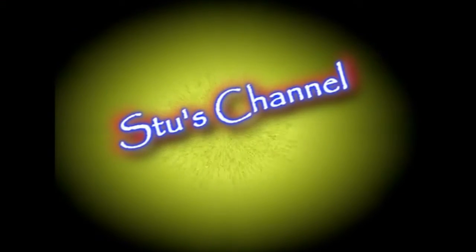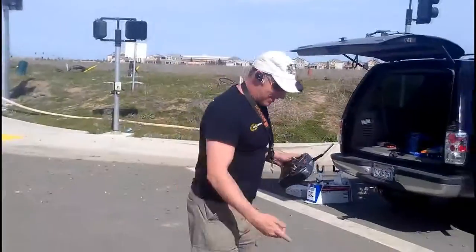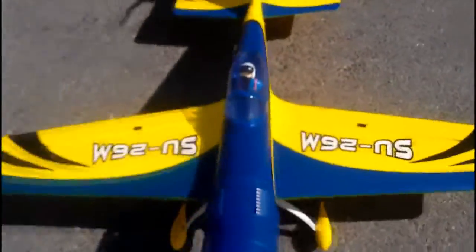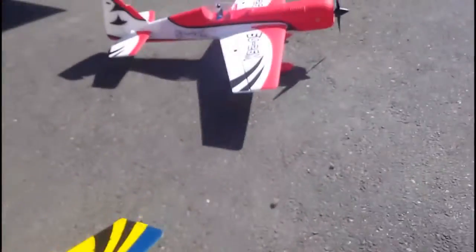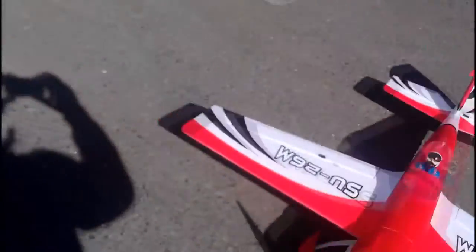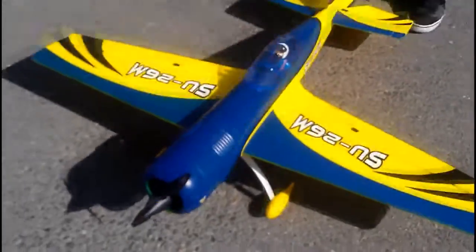Welcome back to Stu's Channel! Today we're putting up the Dynam SU-26M from Nitro Planes. James has one — I saw him flying it, I liked it, and he felt guilty because he didn't buy me a Christmas present yet, so he went and got me this one. I'm about ready to put this thing up.